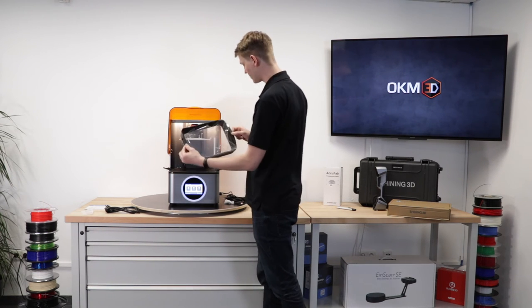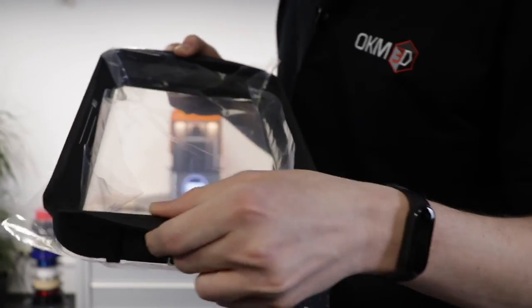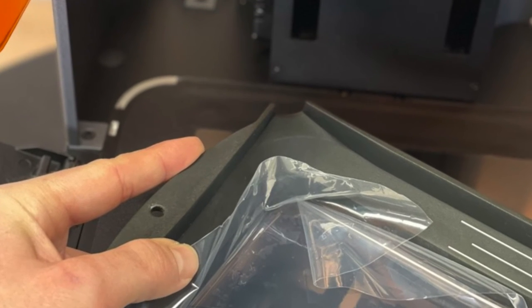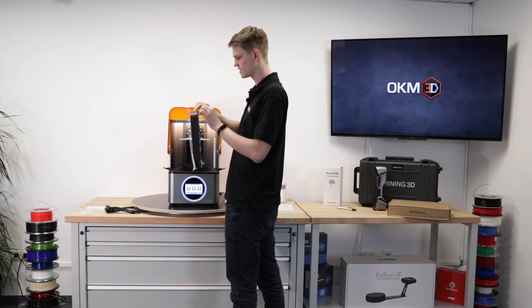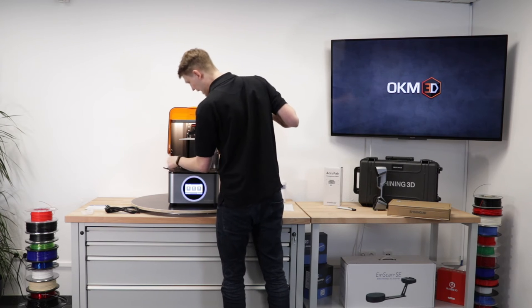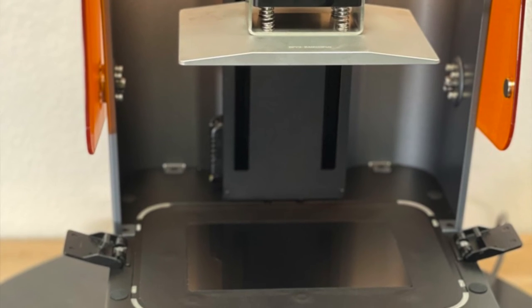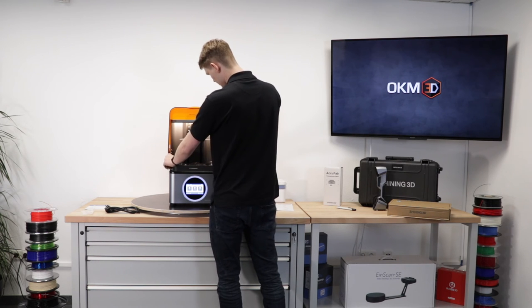We can take the resin vat out of the printer — also metal, very heavy. It's got a beautiful little spigot on the side that allows you to pour the surplus resin out of the reservoir. It's very nicely done. It's got a minimum and a maximum fill line so you know how much resin to put in there. There's plastic film protecting the FEP film during shipping. It's a very big reservoir. It has little knobs on the bottom and then milled indentations in the metal plate so it slots in and you can't mess up the placement — really solid. Then you can clamp it back in place.